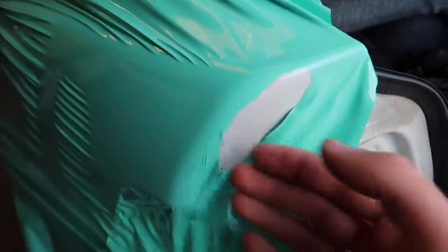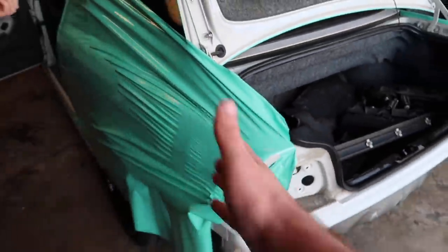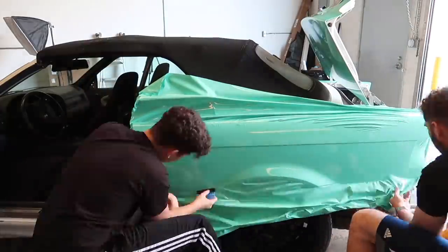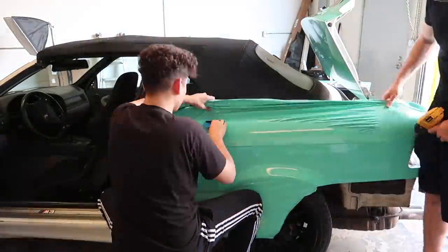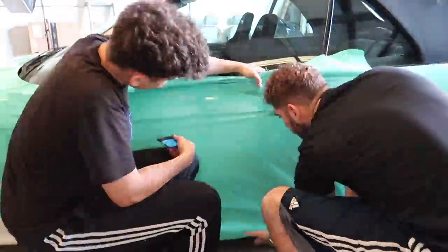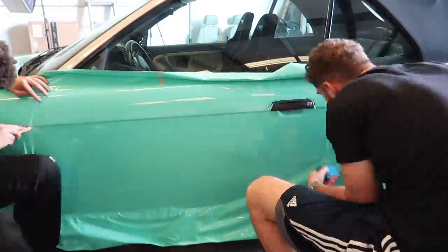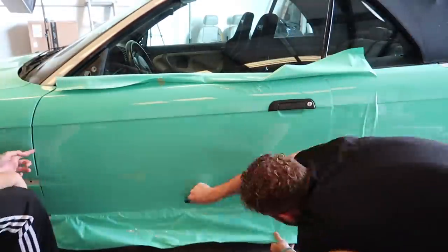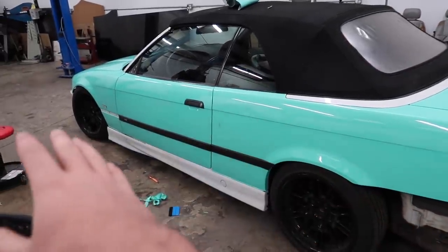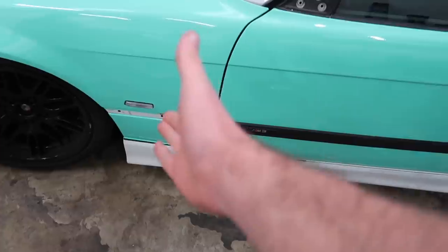So as you guys can see, we overstretched it, we didn't have enough wrap. So we're going to go ahead and just make a seamless line. We'll show you guys that when we actually finish it, but let's just go ahead and finish the rest. This is how it looks right now — it's really coming together. You have this whole side together. This car actually came with this piece, but it didn't have the pieces to actually put it together, unfortunately.